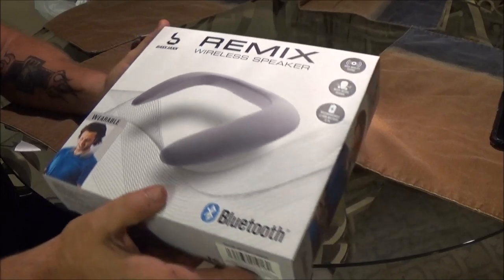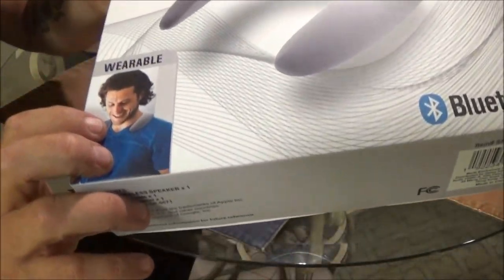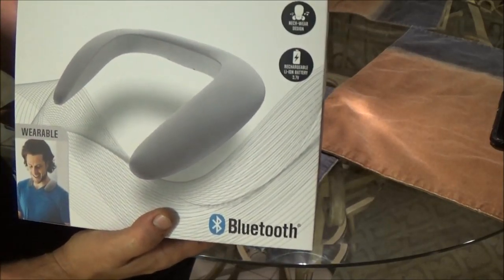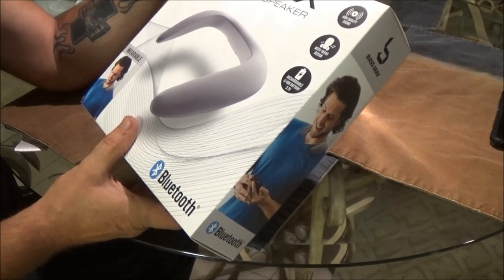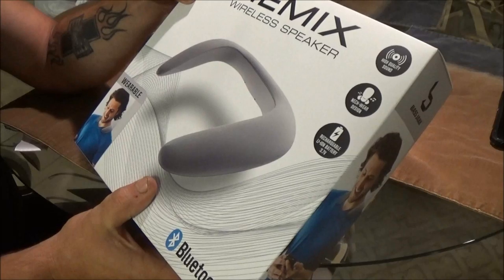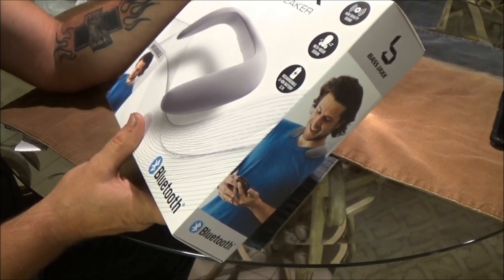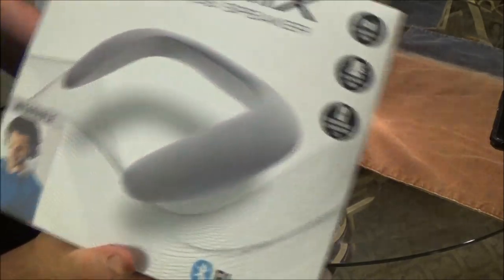Hey guys, we got this wireless Bluetooth speaker. You're supposed to be able to put it around your neck. I don't know how comfortable it is. I've never seen these before, so I thought I'd give it a shot. This came from Five Below — it was $5. It's called the Remix Wireless Speaker from Bass Jaxx. High quality sound, neck wear design, and it's got a rechargeable 3.7 volt lie-on battery.